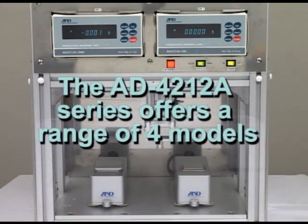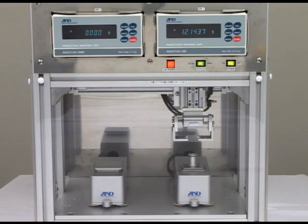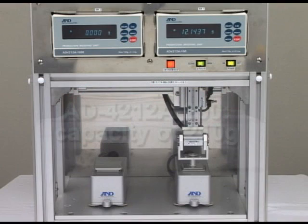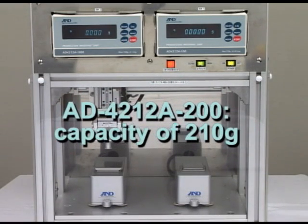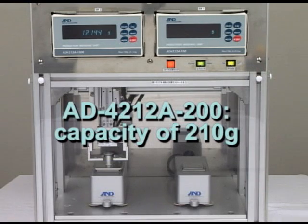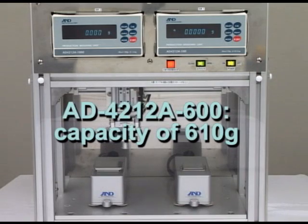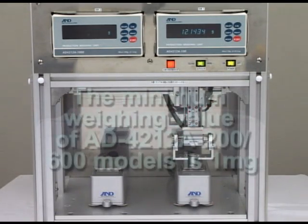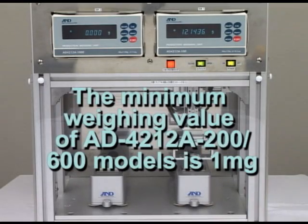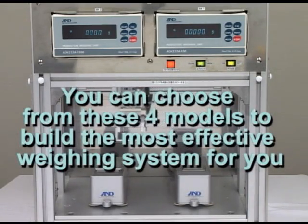The AD4212A series offers a range of 4 models. Besides the 2 models shown in this video, A&D has also developed the AD4212A200 which has a capacity of 210g, and the AD4212A600 which has a capacity of 610g. The minimum weighing value of both of these models is 1mg. You can choose from these 4 models to build the most effective weighing system for you.